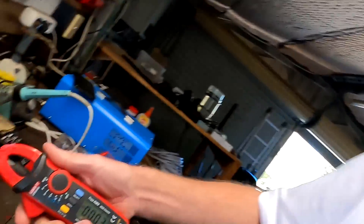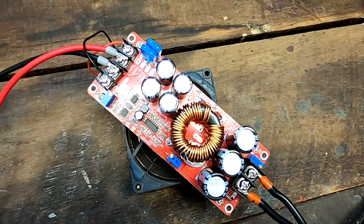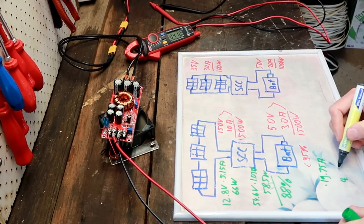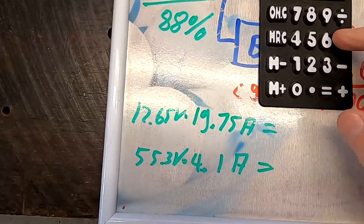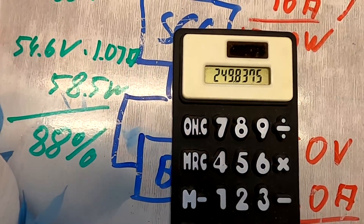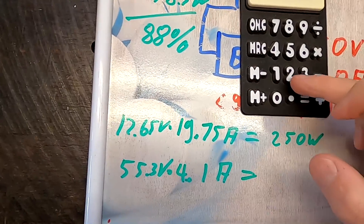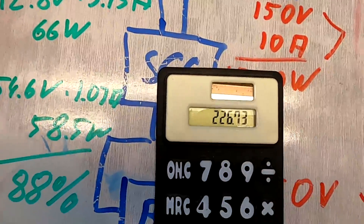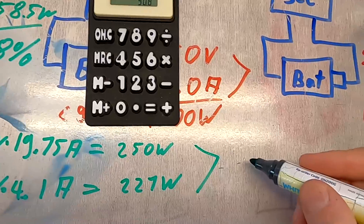I really like these experiments. We have 4.1 amps going out into the big battery. It's 50 degrees inside the magic circle — that's where the power MOSFET sits underneath. Now the big question: how good is the efficiency? Let's do the maths: 12.65 volts times 19.75 amps equals 250 watts input.